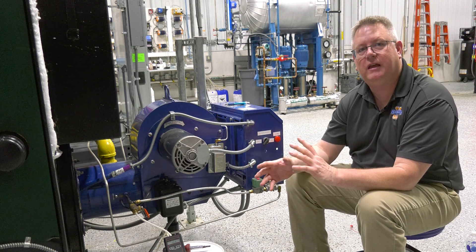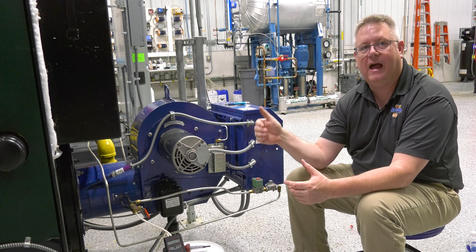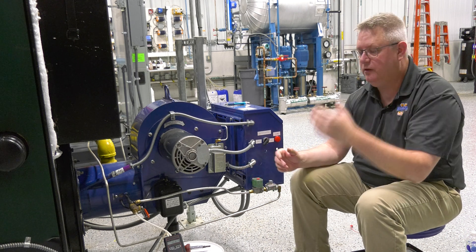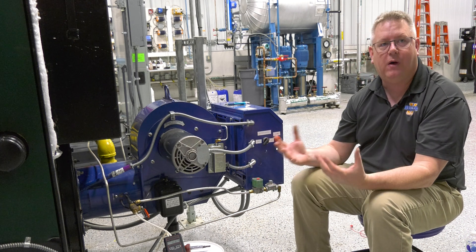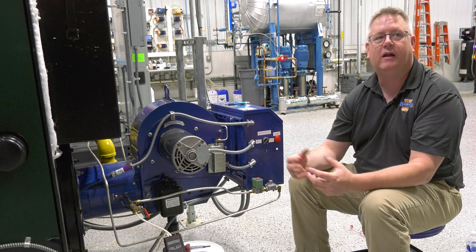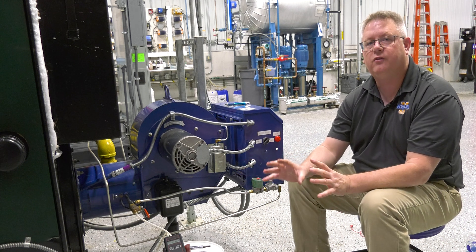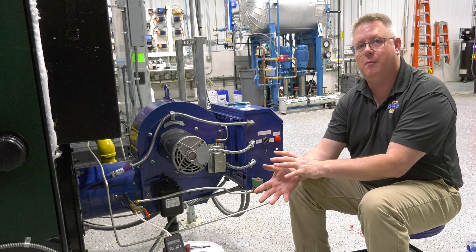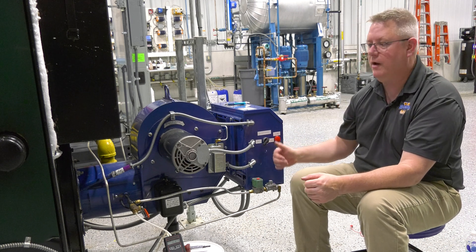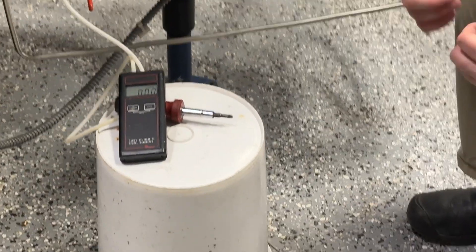Burner manuals will typically give you a range for proper pilot gas pressure, but one of the biggest mistakes we see is if somebody has a random pilot failure, one of the first things they'll do is crank down that regulator to give it more gas. That's not always the right direction to go, because we can actually have too much gas to have a reliable pilot, so it needs to be set correctly.